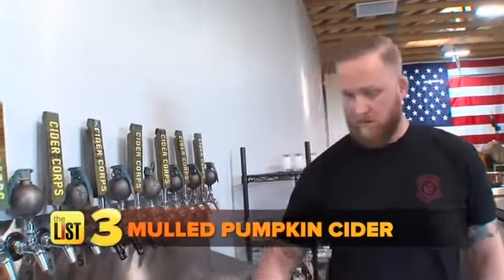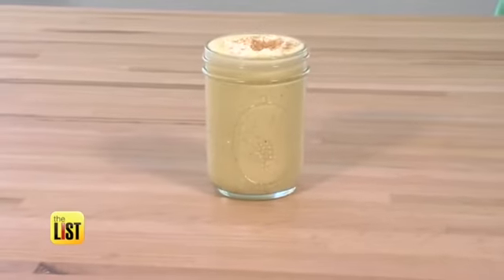Grab your ladle and serve it up. Don't want to lose the booze? Head to our website now to learn an amazing spiked eggnog recipe. Holiday drinks that everyone will enjoy.